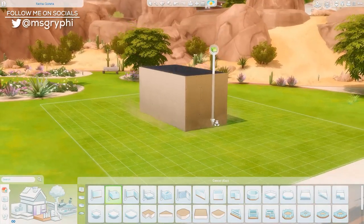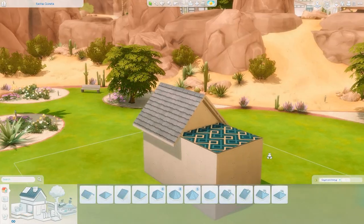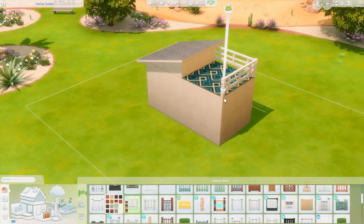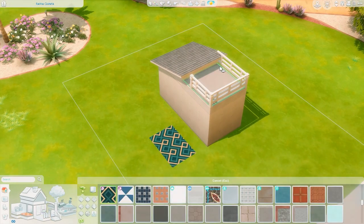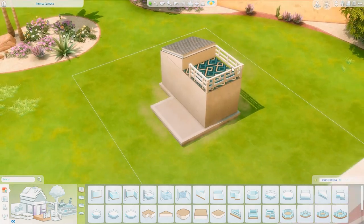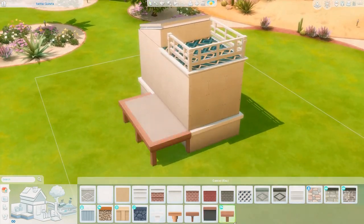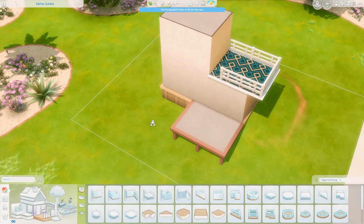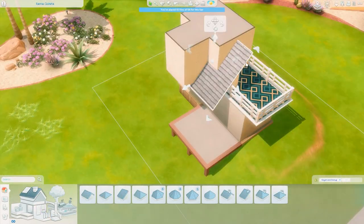Hey everyone, it's Tanya, welcome back to the channel and welcome to another speed build. Today I am back with another installment of the Squish — we are building a tiny house using the brand new Decor to the Max kit. This is a tiny house in a maximalist or eclectic style, and it ends up being a tiny house for a florist with a very strong green and pink color scheme. I adore how this comes out and I hope you will enjoy it as well.